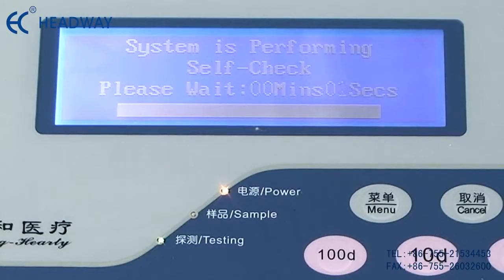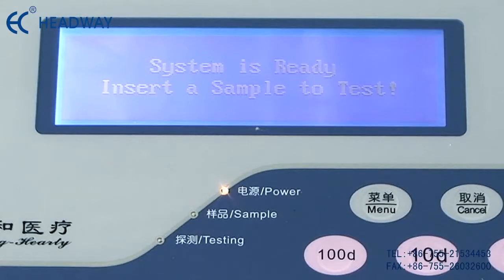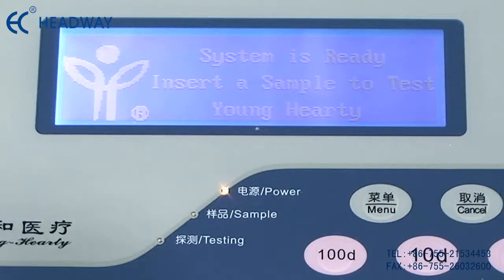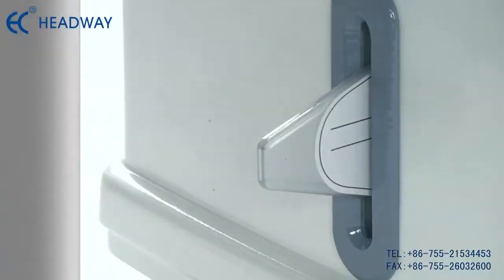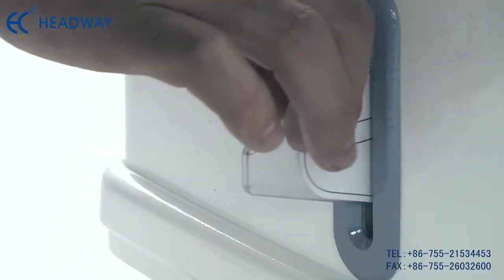When the test sample reaches the set time, the test result will be printed out through the built-in mini printer, including sample number, DPM value, and negative/positive result.